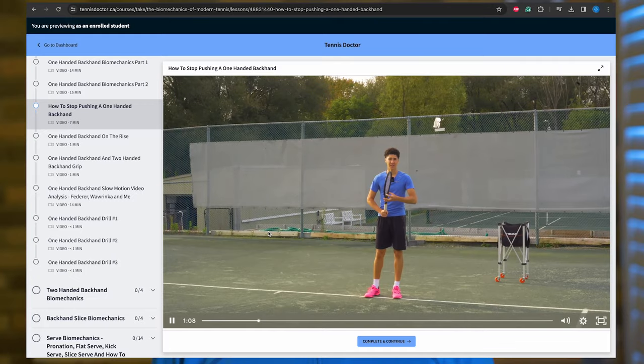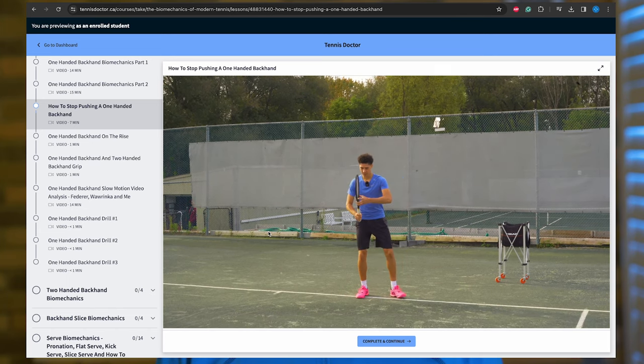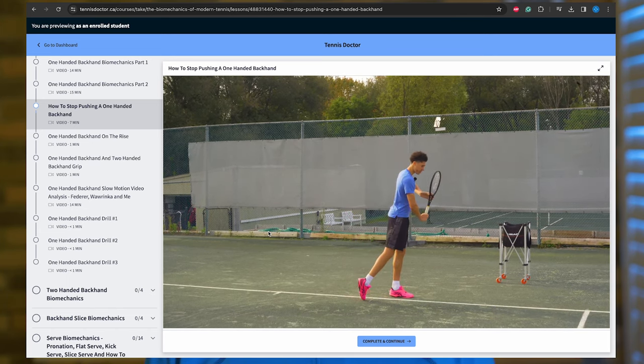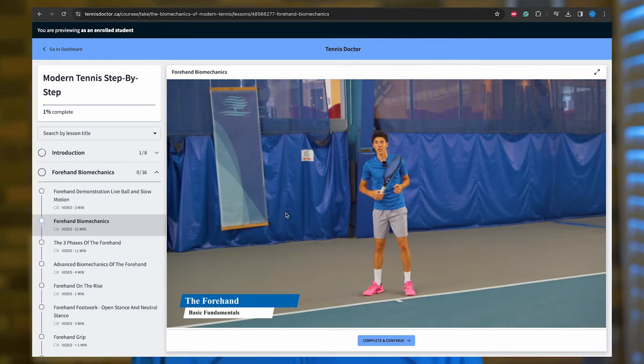If you like what you learned here, I recommend taking the next step and going into my online course, because it takes these concepts and builds on them, showing you a complete system for enjoying tennis for the rest of your life. You can get started by clicking the link down in the description and signing up on my website.